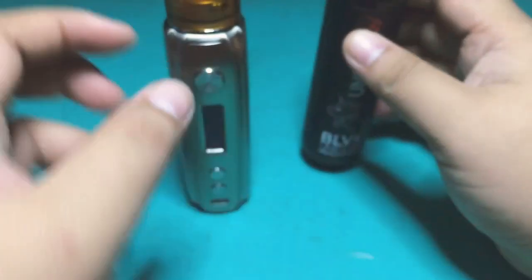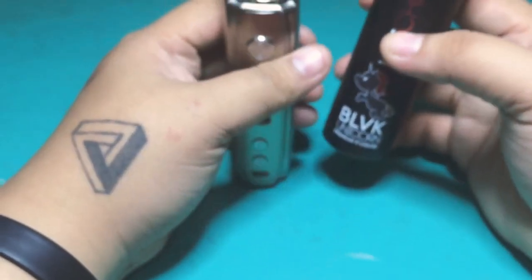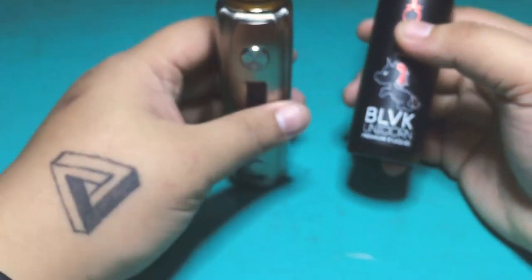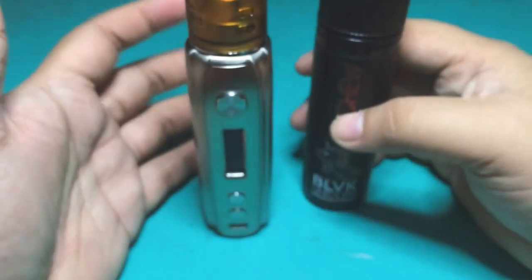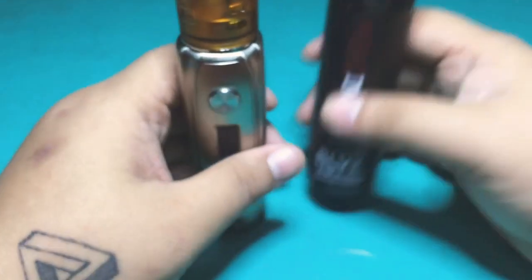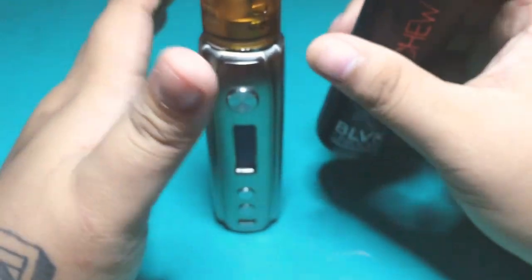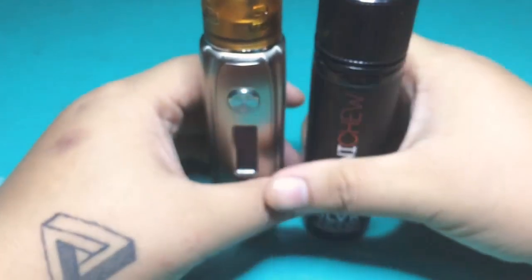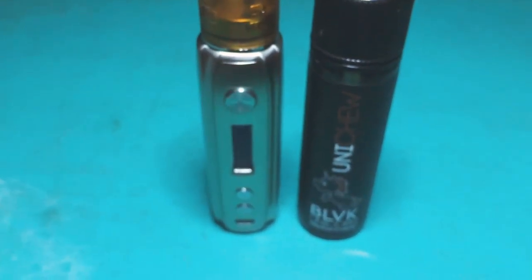I'm sure the girls are gonna like it — some girls like the fruity flavor. But in my case I'm more into menthol, and maybe something like a mocha coffee flavor. So I'm gonna make another review of the coffee and the menthol coming up.